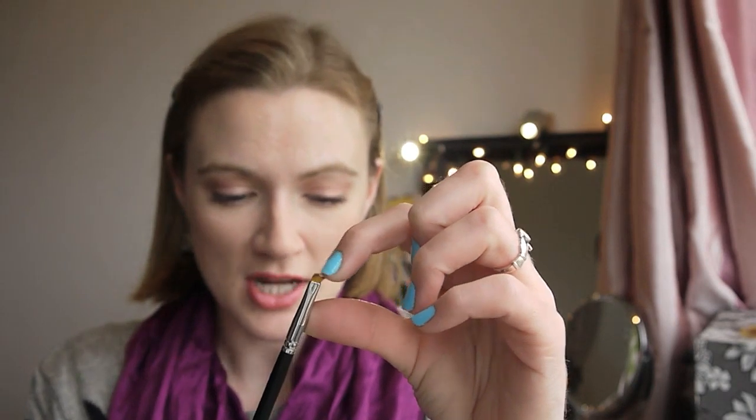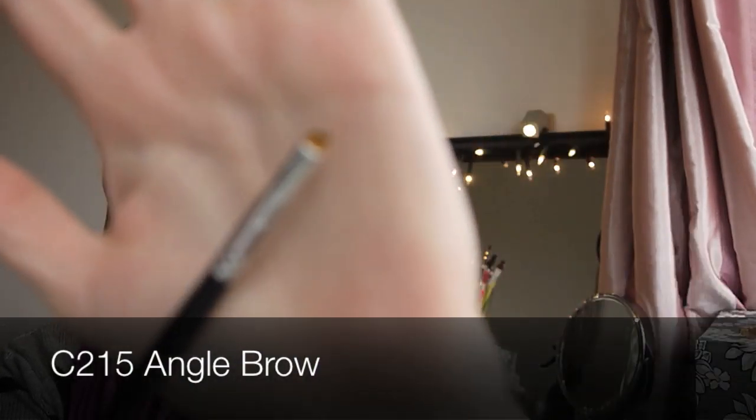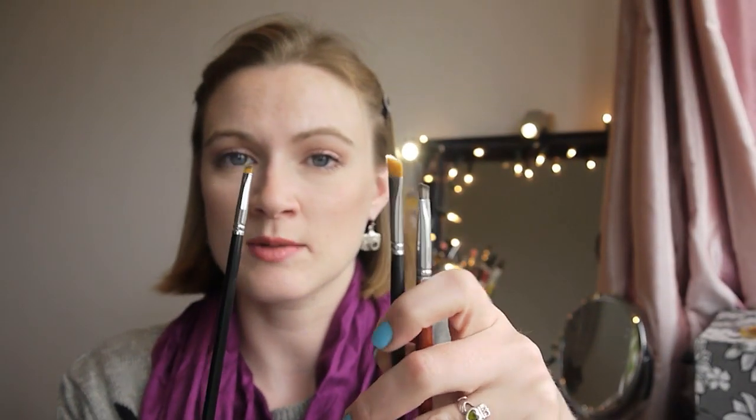Finally, I have the C215 angled brow brush. It's a tiny angled brush that comes to a lovely fine point. I've actually started using this more than the larger angled brushes because I can get a nice fine line with gel eyeliner — I have much more control and I'm better able to apply my eyeliner with this. I've really enjoyed using it.